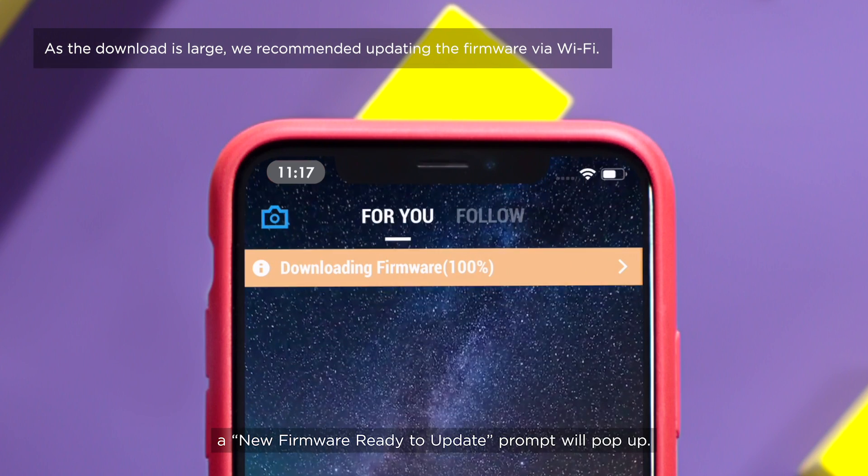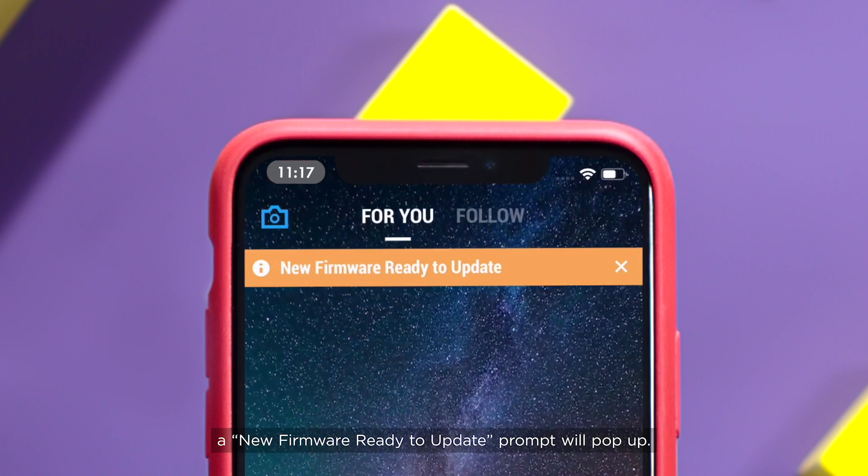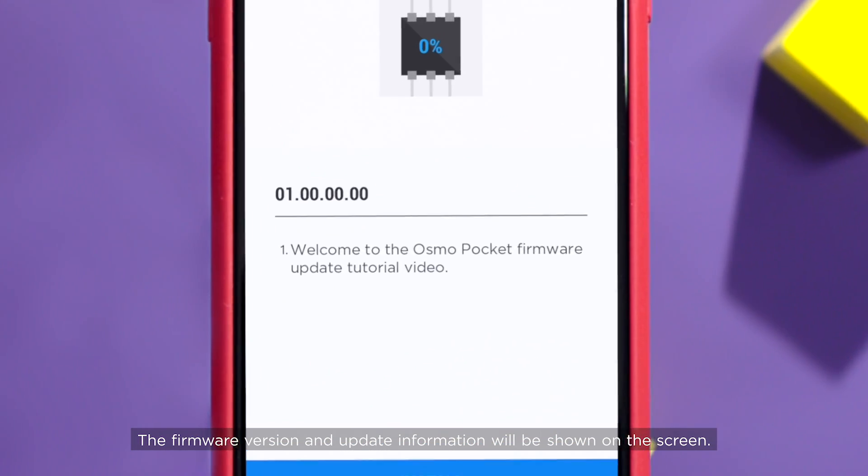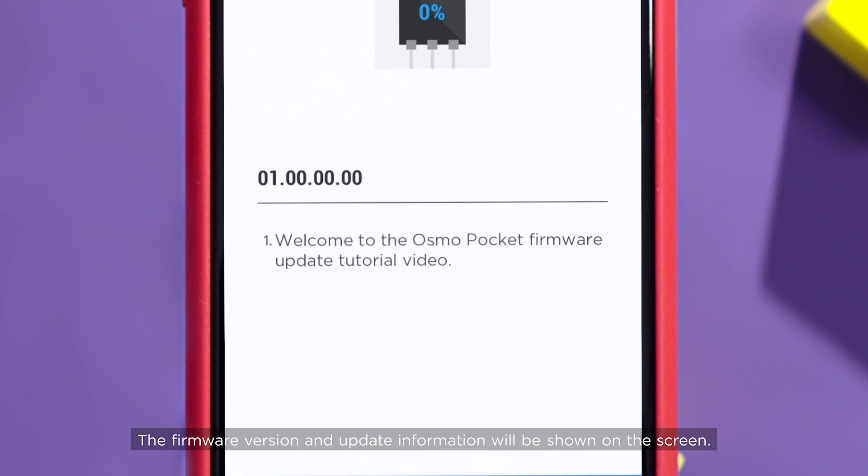After the download, a new Firmware Ready to Update prompt will pop up. Tap the prompt to enter the firmware installation screen. The firmware version and update information will be shown on the screen.